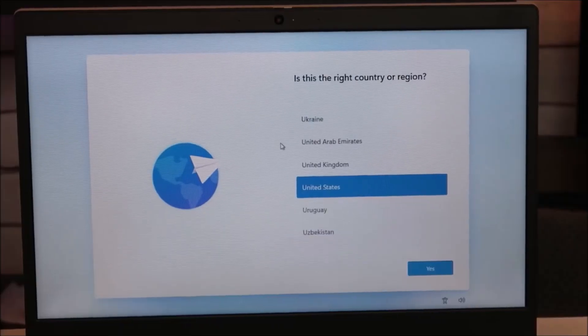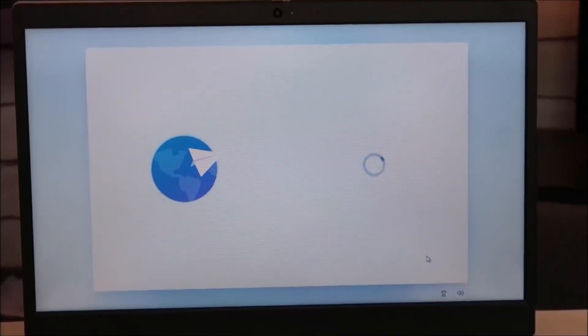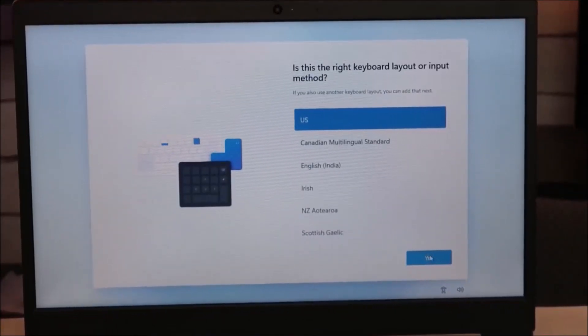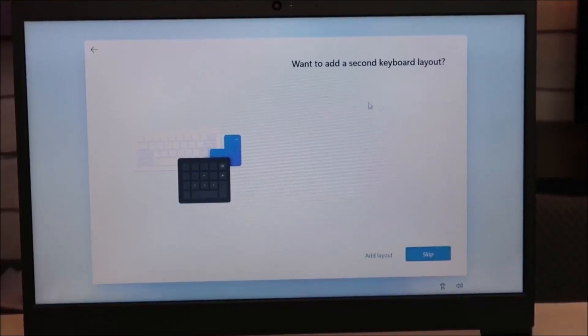At this point, you want to unplug your install media USB. If your computer is restarting to finish the install process, it may keep seeing that USB and keep accessing it on the restart, thinking it needs to start all over again installing. So it's a good idea to pull your USB out right now. I'm going to select my region — I'll leave it on the US. It's asking for your keyboard layout, so I'll leave that alone, and I'm not going to add a second keyboard layout, so I'll skip that.